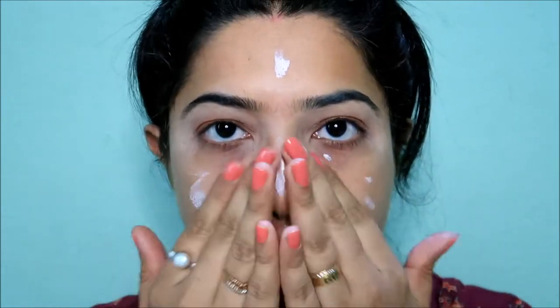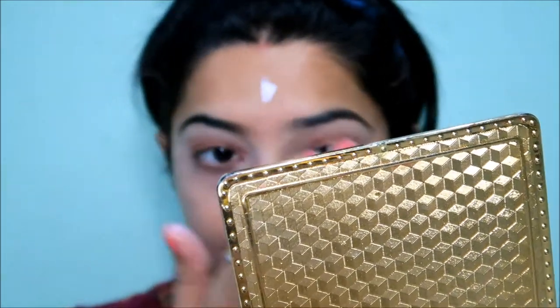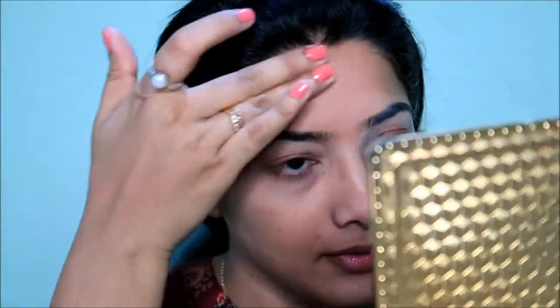Next we have the LAKME Absolute Blur Perfecting Primer — it is a super bright primer. I like this one; I want to minimize the face and all the pores. It is a bit of a tinted primer.